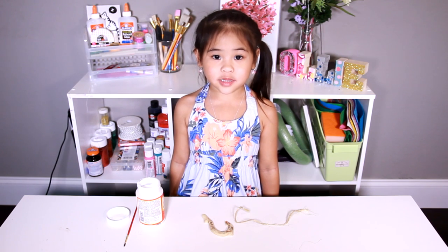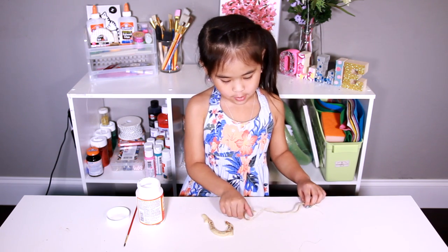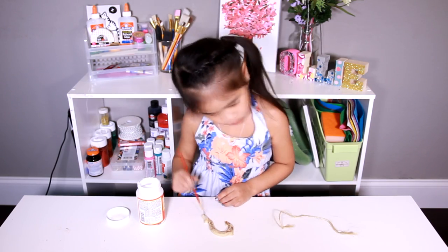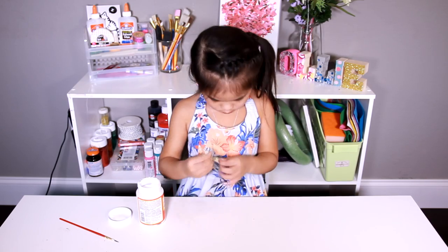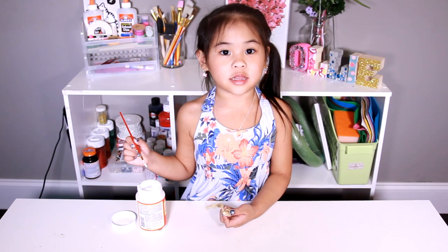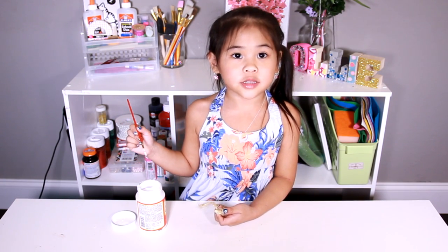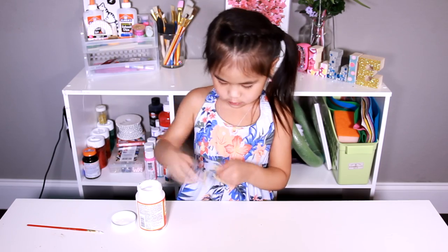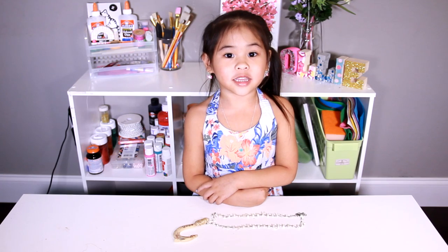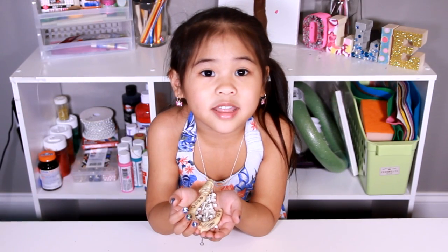Then put a little bit of rope on the back of the hook and wrap it around. Now put a little bit of Mod Podge at the edge and push it down. It's done! Hang it onto your rope to make a necklace. Do you guys like it?